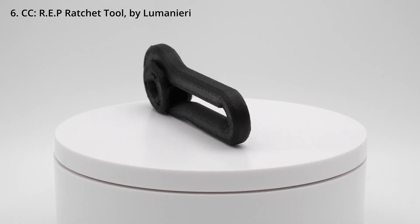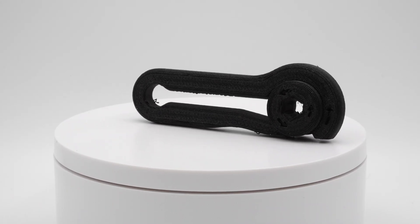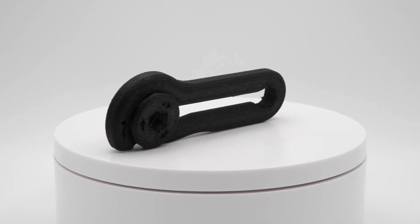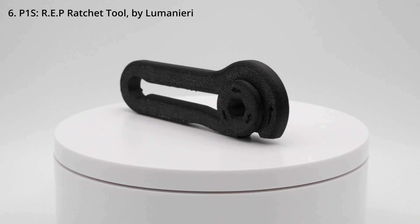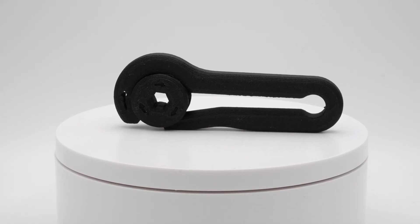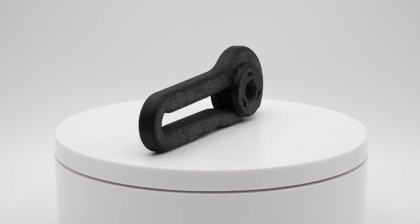Then we have nylon carbon fiber, and this one's interesting because I actually think the P1S outperformed the Centauri Carbon, which I wasn't really expecting. Here's the P1S's print — I think it came out cleaner, the arrows look a little bit better, and there's way less stringing. So I think the P1S won this one.